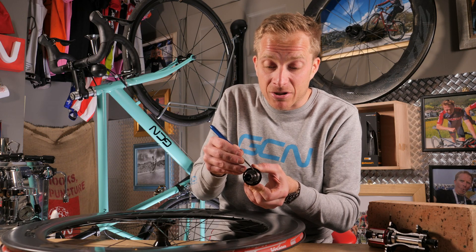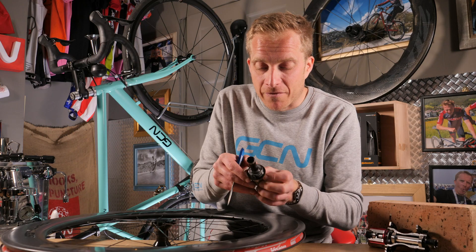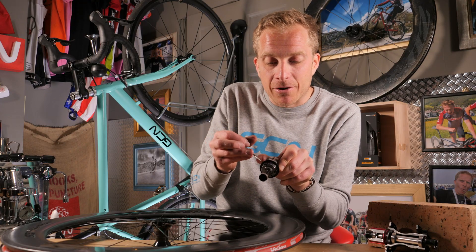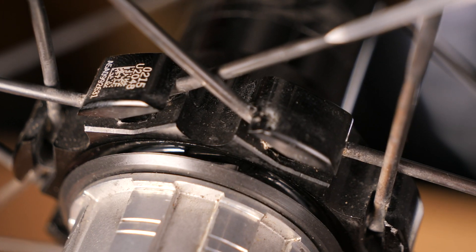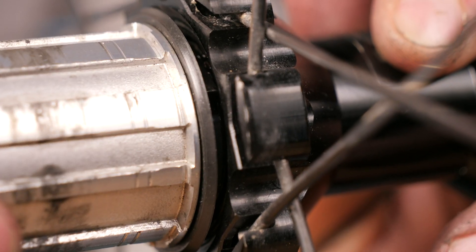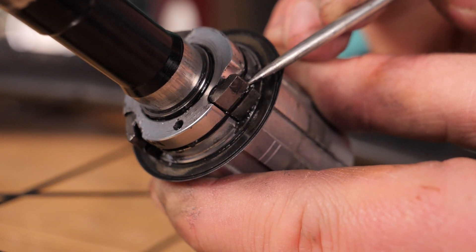Sometimes these pawls are held in place simply with tiny little springs — that's why it's important not to lose any, because they're so small it's unlikely you'll find them if you're on your carpet. The way they work is they're angled in such a way that they match up with the inside of the actual hub shell, almost like a reverse angle, so that when they slot in and you're driving down the power, it drives the hub around. And likewise, when you freewheel, they're able to just flop back into position — and that's what makes that ticky-tick noise inside of the hub.